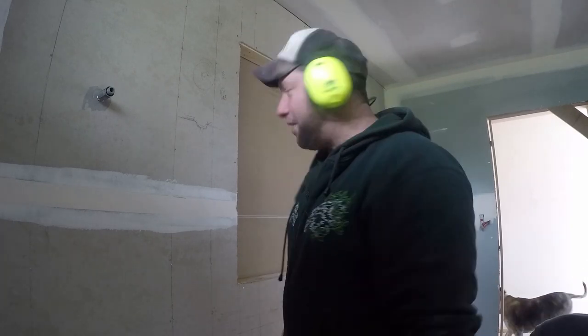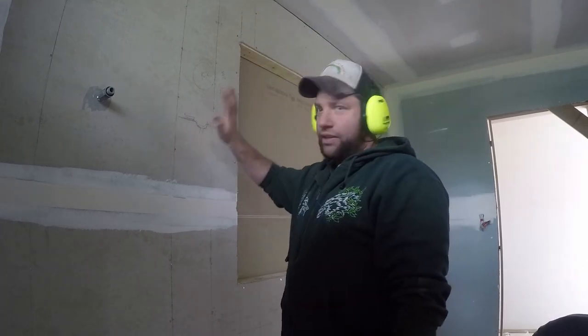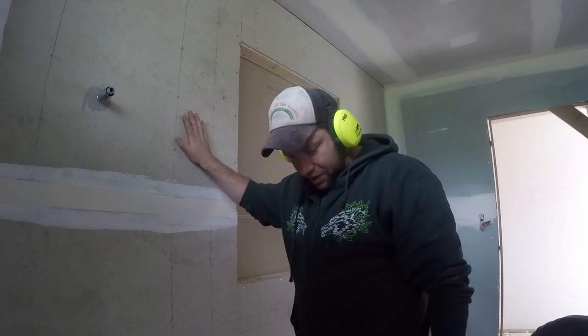G'day team, Uncle Jojo, warm welcome to a ripper of an episode. Today we're just going to talk about cement sheet fixing. When we're putting claddings onto the wall we have to fix them in certain ways.